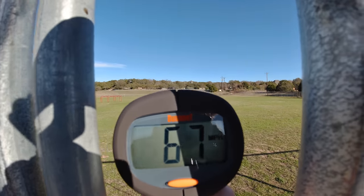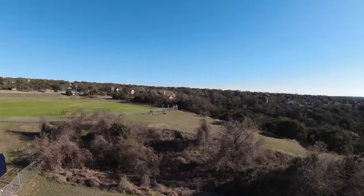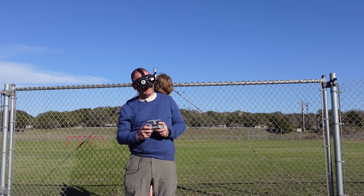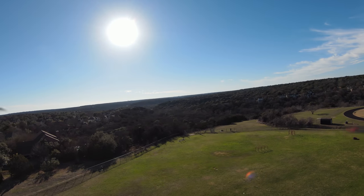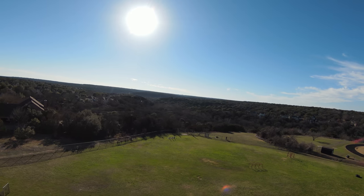Wow. It sounded faster, didn't it? Yeah, it was definitely going faster. It's going crazy. I had to just kind of bail out there for a second and put it into stabilized mode.